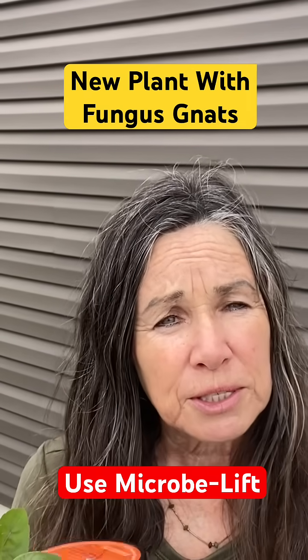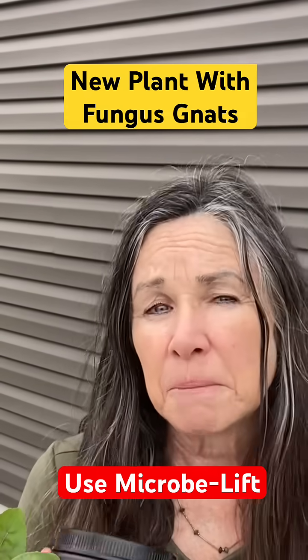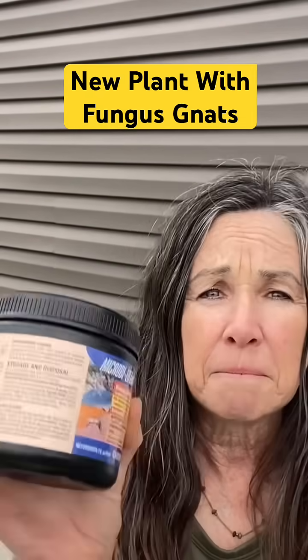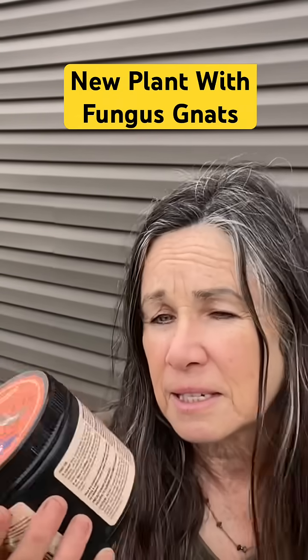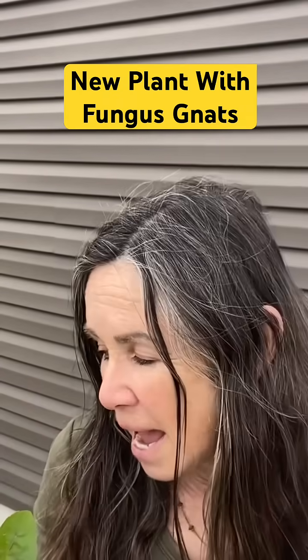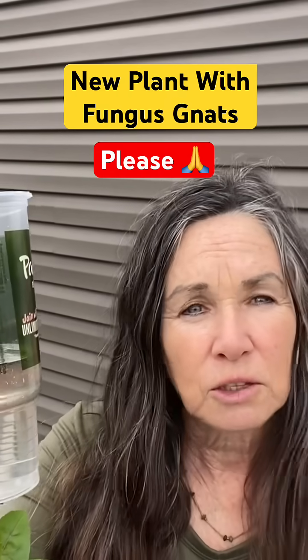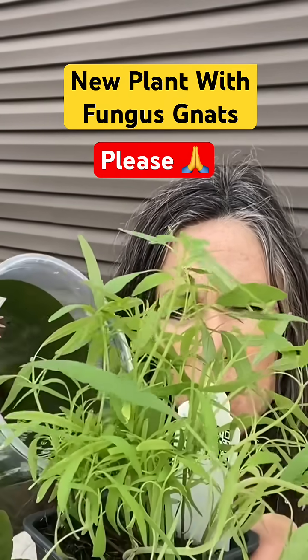So there's a couple of choices. You can get mosquito bits, but you have to soak those before you can use them, or you could get Microbe-Lift. This is available at a pet store and you can use it immediately — all you do is dilute it in water and water the plant.